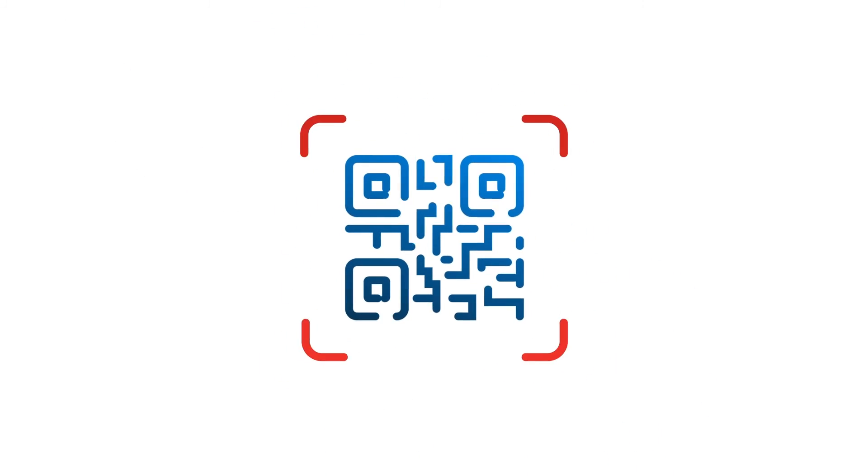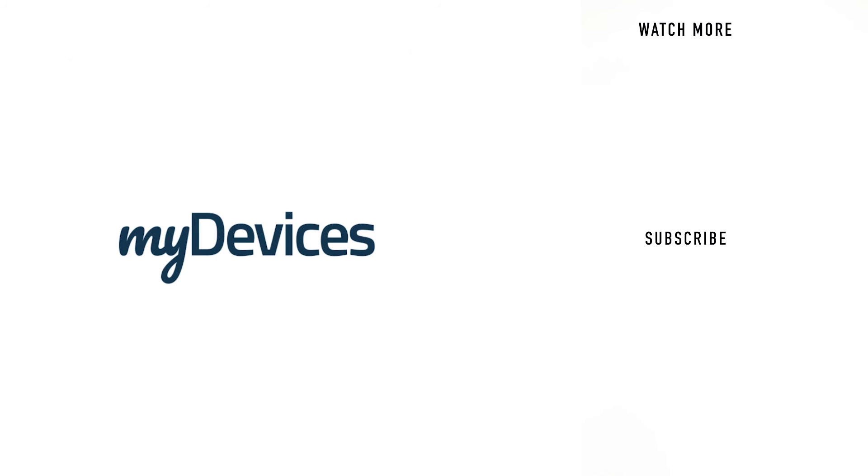Your device is pre-programmed to work on any platform. All you need to do is simply scan it and use it. My Devices provides hundreds of pre-programmed sensors for manufacturers all over the world. To learn more, visit our website, and to see more videos like this, subscribe to our YouTube channel.